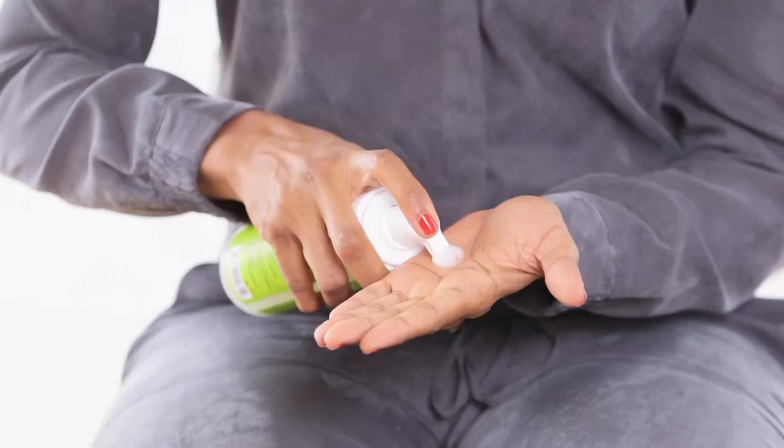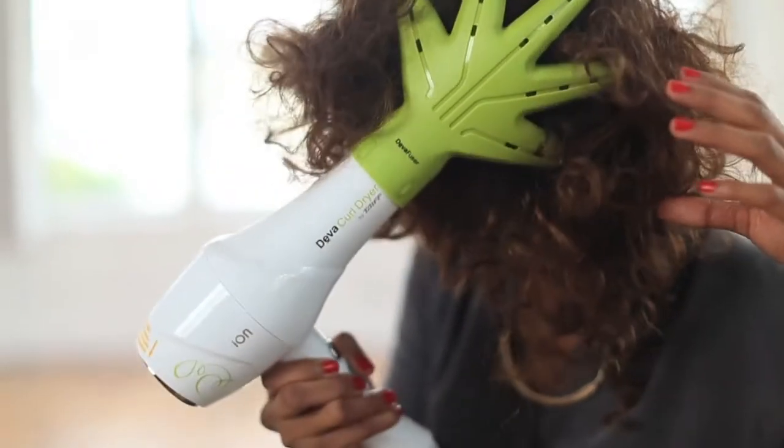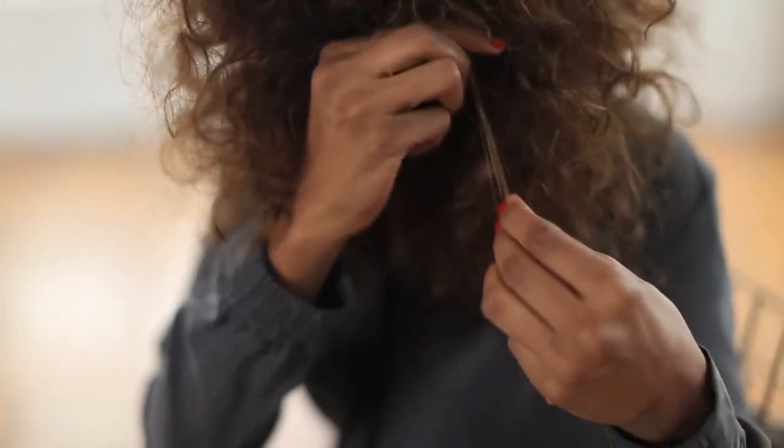To get this bold textured look, apply just a little bit of frizz-free volumizing foam to your hair, working through the mid-lengths and ends. Then use the Diva Fuser for additional volume. Randomly select curls and use your fingers to tease the hair upward.